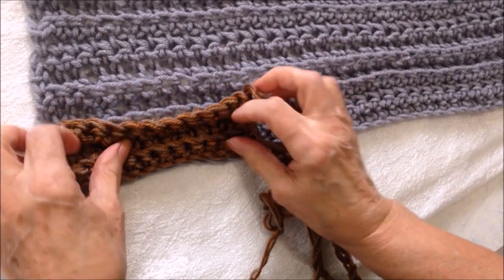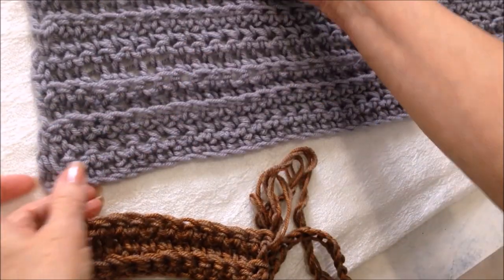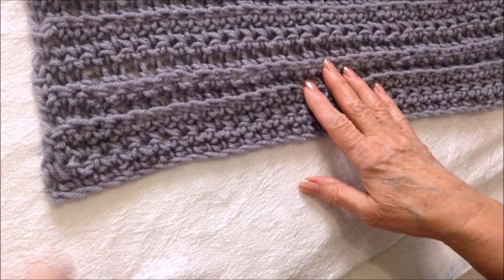Just keep working row after row until the piece is as wide as you need it. Usually six inches wider than your chest measurement will be great. You make two of these panels.